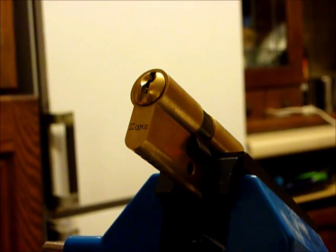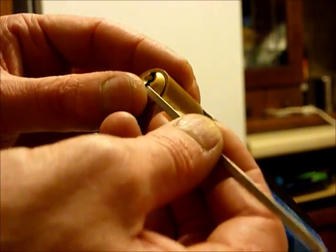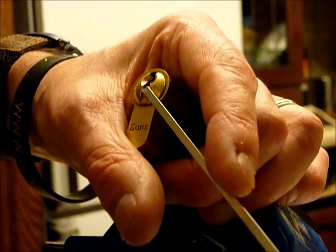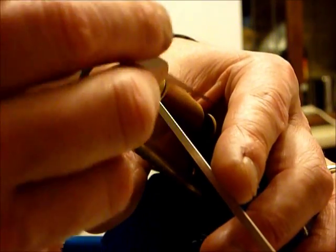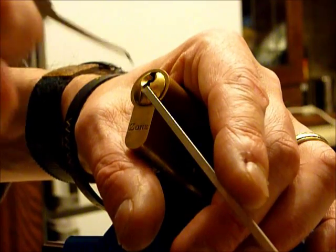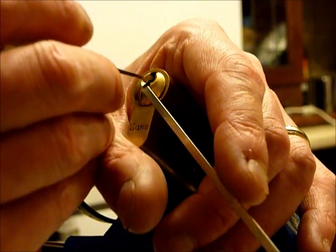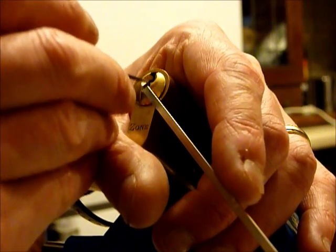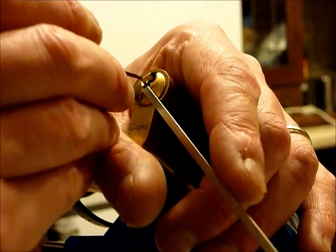I'm going to be using top of the keyway sort of tension on this, and I'm going to be starting from the front of the lock to the back. As I've said before, there is no hard and fast rule about starting from the back of the lock to the front — you get great results from front to back. Now and again, if you touch the front pin you get a bit of a false set, and then you just go in and get your counter rotation until the lock opens.